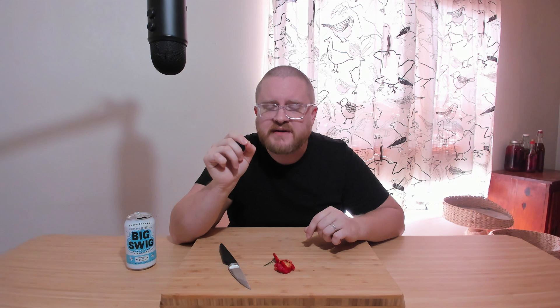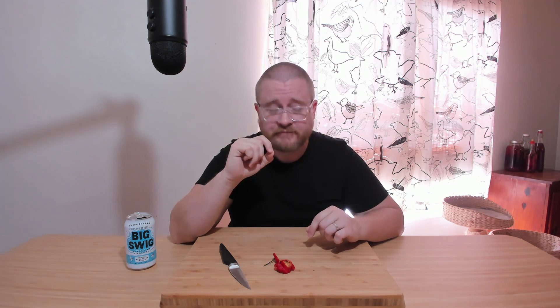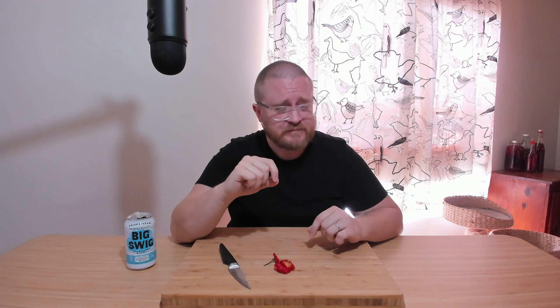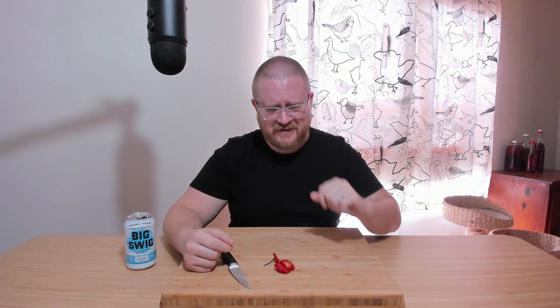First taste — a little bit sweet, just a tiny bit. It's hot already. There's a little sweetness there, not very much, but a little touch.